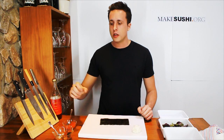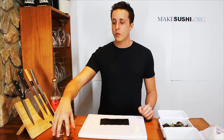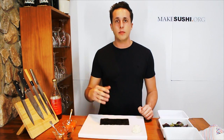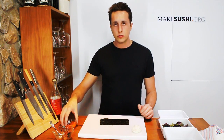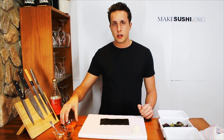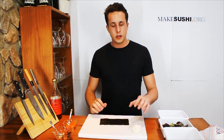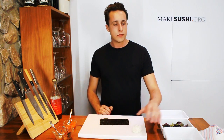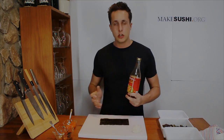What you'll need is some sweet chili glazed crispy salmon skin, which you can find the recipe at makesushi.org, my website. You'll also need some masago fish eggs which is seasoned capelin eggs, half a sheet of nori, 50 grams of cooked sushi rice, some paprika and avocado slices, a little bit of lettuce, and some sweet chili sauce.